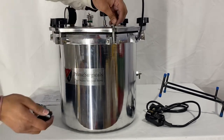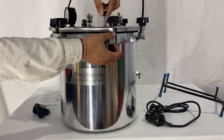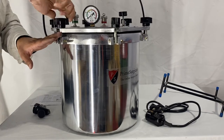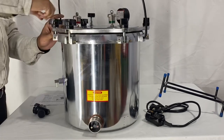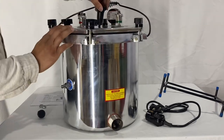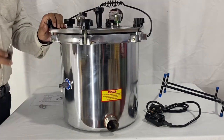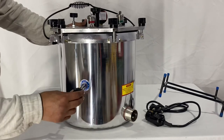Once all the screws are in place, tighten them all the way down together. This is the upper handle — you just need to screw it onto the head part of the outer layer. Last but not least, please do not forget to put the pressure valve in.